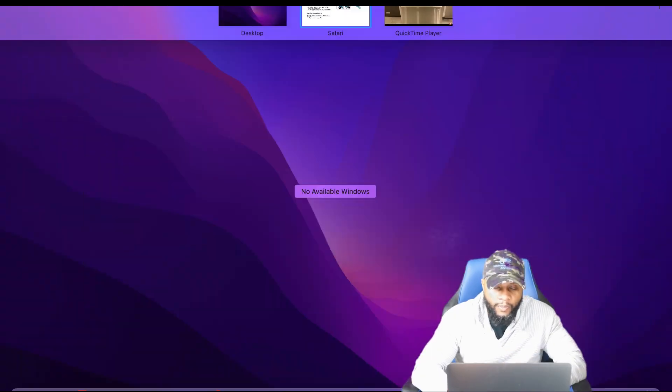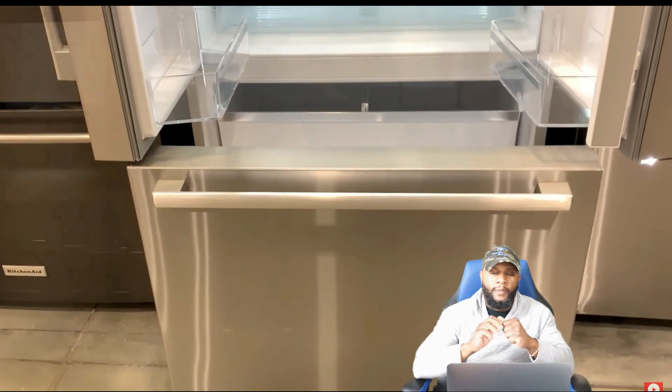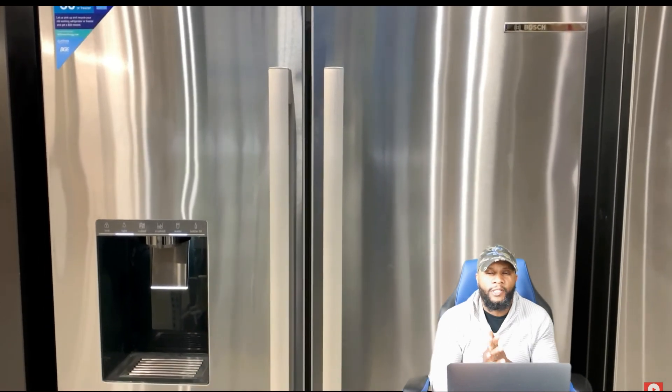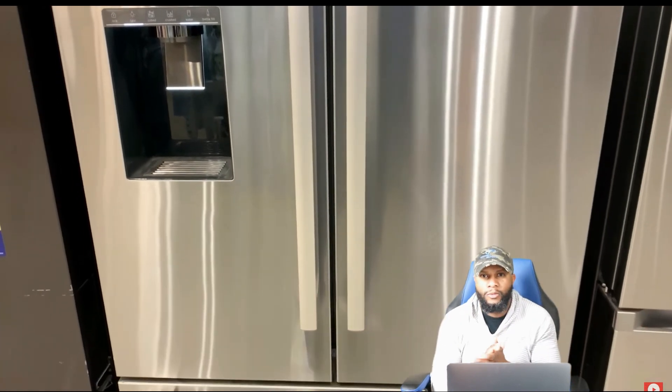As far as the functions and features of this refrigerator — man, it's boss. You already know, 500 series Bosch. I'm your boy Richie Rich. Peace.